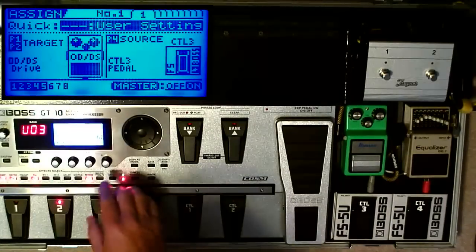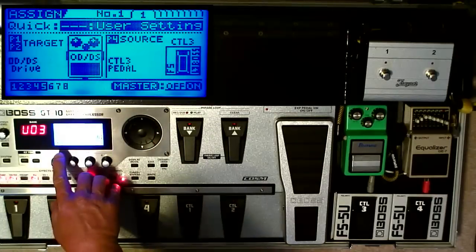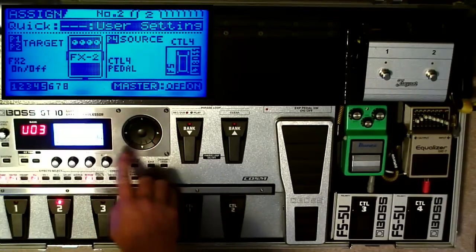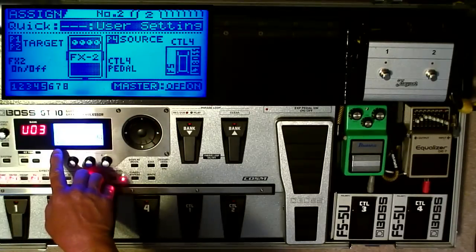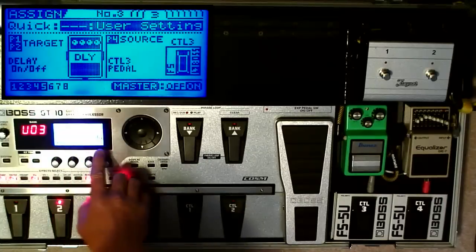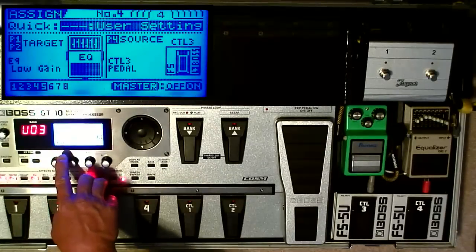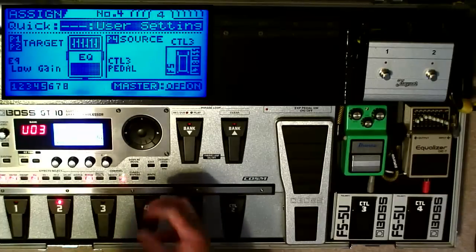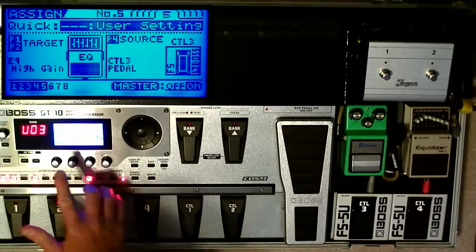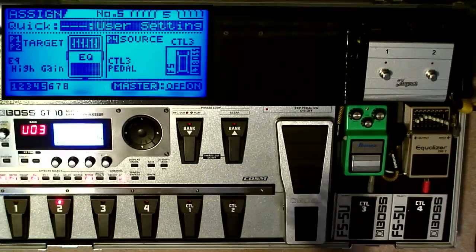Here's another example with one of my other patches — this is my Plexi Rhythm Patch. I have five Assigns for this one. Assign one: the drive changes from 12 to 30 when I press the Control-3 pedal. Assign two: Control-4 pedal turns FX2 on and off, which is a phaser. Assign three: delay on/off using Control-3. Assign four: I change the EQ — specifically the low gain, so when I engage the pedal I get a beefier tone and a boost. I also change the high gain setting so it's not too shrill when I give it more boost.